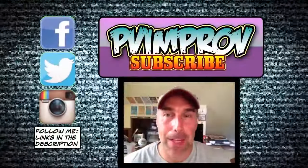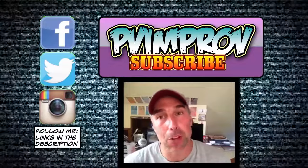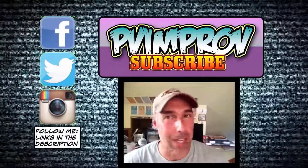Thanks for checking out the video. Please leave me a comment down below and tell me what you would like to hear an improv tip about. Also please subscribe and follow me on Instagram, Twitter, and Facebook. All the links are in the description down below. Thanks.